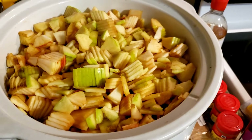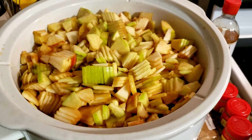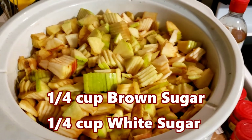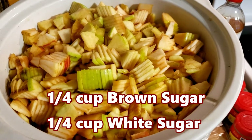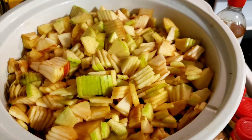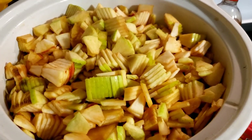Now to these apples, I'm going to add in a quarter cup of brown sugar and a quarter cup of white granulated sugar. If you don't have brown sugar, you can put it all in as white sugar, or vice versa. Sugar content is half a cup total — quarter cup of each is what I use.